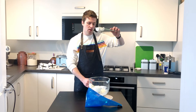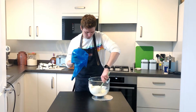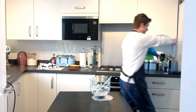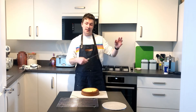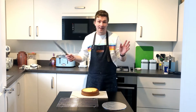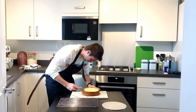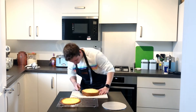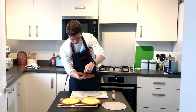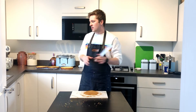The cream is whipped. We're going to put it into our piping bag and then stick it in the fridge. We'll get it out when we need to build the cake, along with the jam. I'm going to attempt to slice the cake and try to cut it into three, but it might be a disaster — so if it is, we'll just wing it and see how it goes.